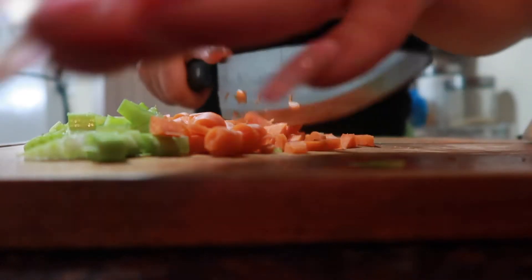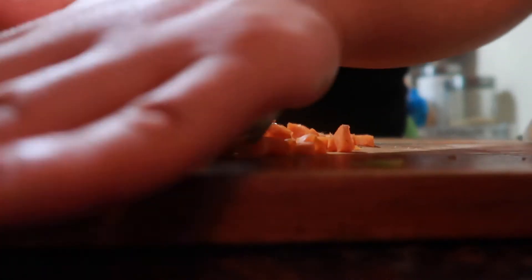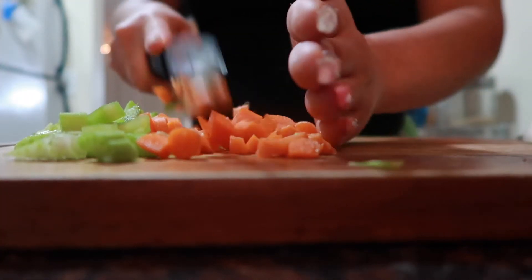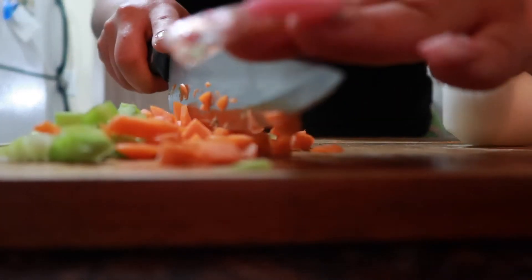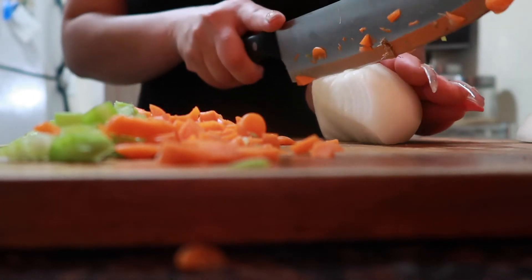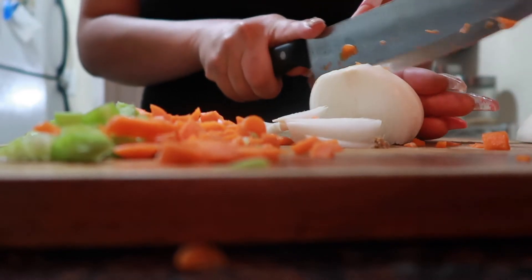For a bigger family, you probably want to use like two or three carrots and two or three stalks of celery — it depends on how much you're feeding and if you want leftovers. I'm only feeding two and I want leftovers for about two or three days, so I don't really need that much. Plus my crock pot is really small.